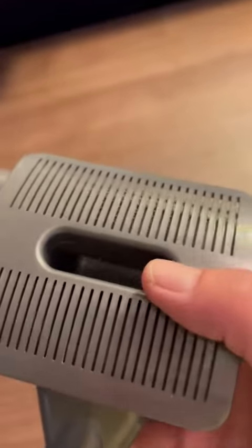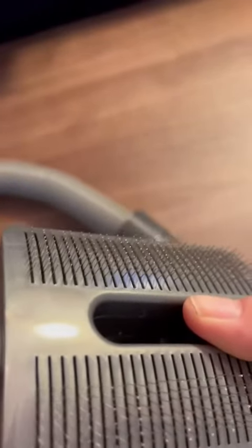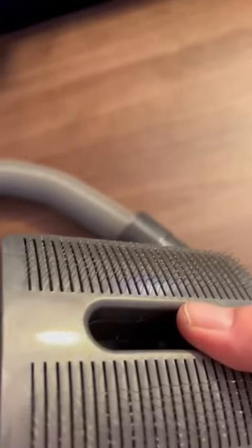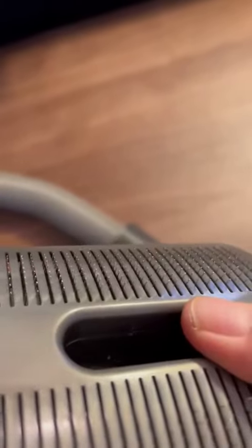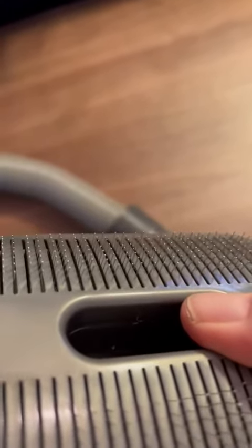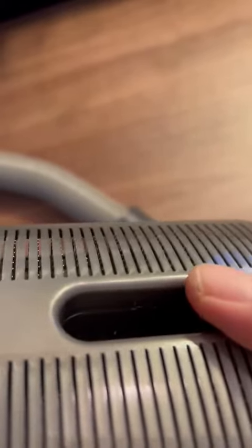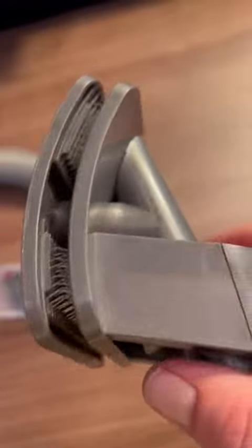When you push down, the bristles show up — it's a kind of spring-like action. Sorry for my shakiness, I just had coffee. This pushes out and combs the dog's fur, really gets the hair out, and then it all gets suctioned up through the hose as you brush them.